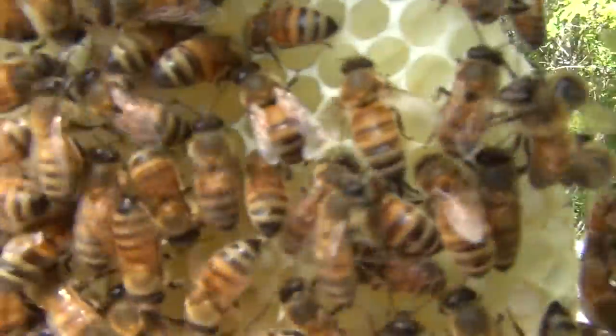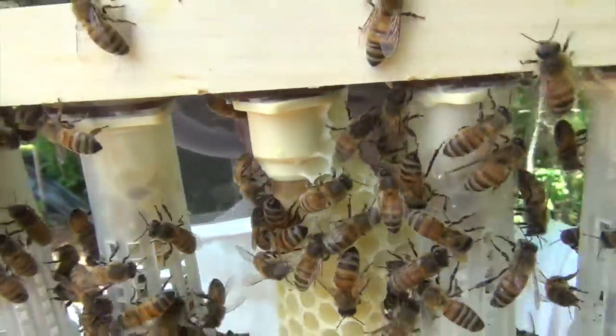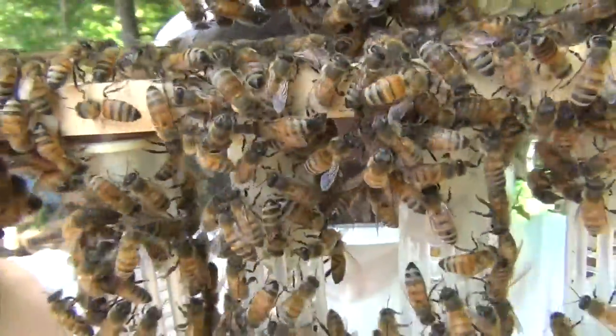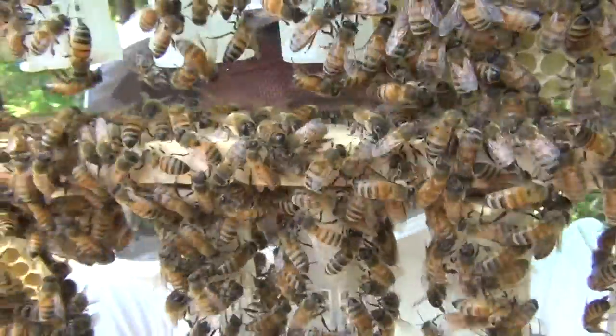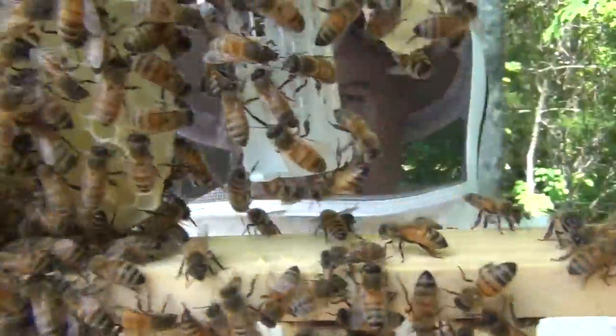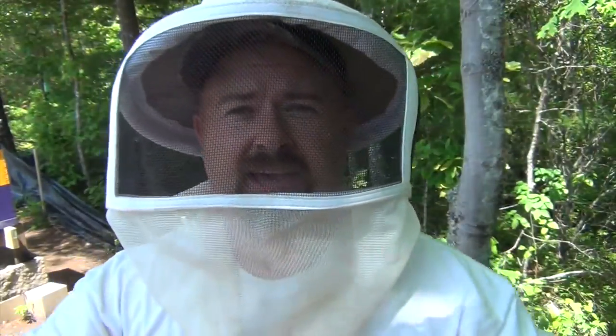One, two, three, four, five, six, seven, eight, nine, ten, eleven, twelve — twelve out of the fourteen that are there have already hatched!